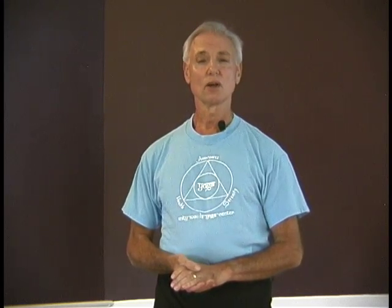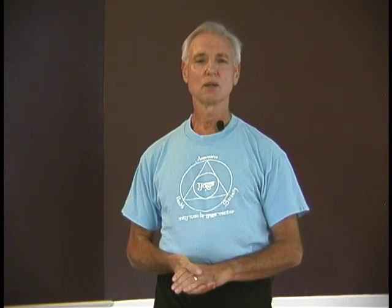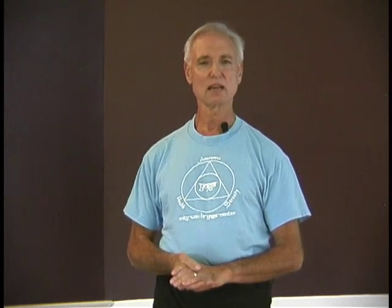Hi, my name is John Schumacher. I'm the founder and director of the Unity Woods Yoga Center. We've been teaching yoga in the Washington DC metropolitan area since 1979. We teach the Iyengar method of yoga which, as with all the methods, builds strength and flexibility in the poses. But because we pay exquisite attention to alignment and precision in the details of the asanas, the poses are for us a meditation in action.